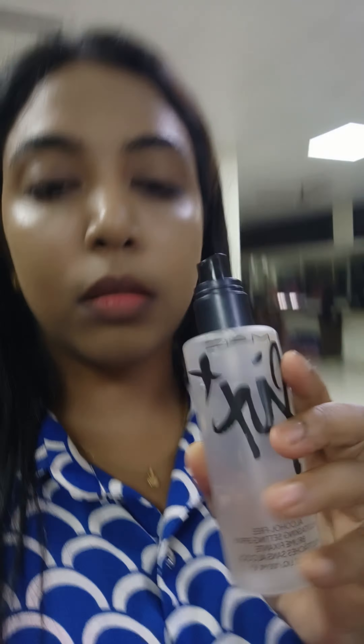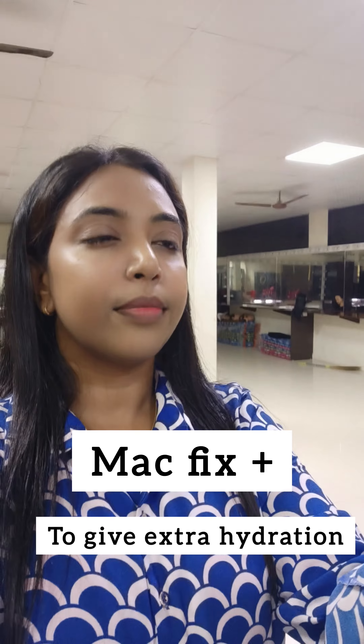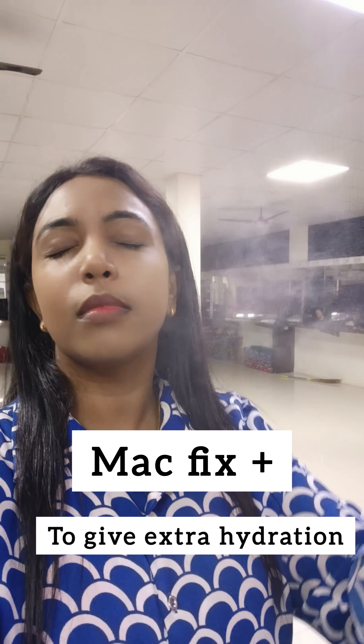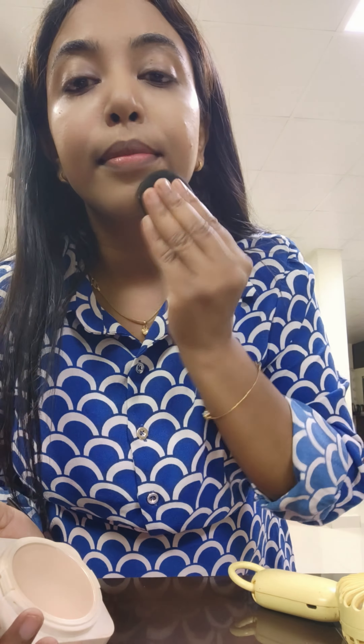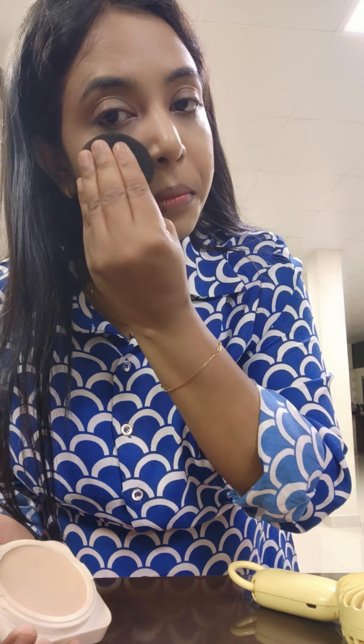Next, I use MAC Fix Plus Prep and Prime. This is good for hydration. Next, compact powder — one of the best compact powders at a decent price. I use MAC.